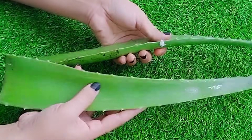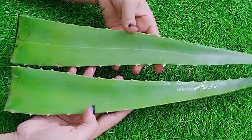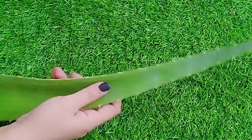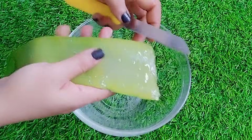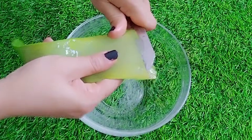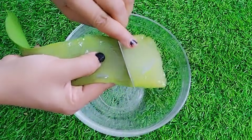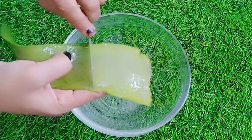When we make a DIY remedy, we always use natural aloe vera leaves rather than market aloe vera. Aloe vera will end scalp issues, maintain the pH level of the scalp, and increase the density of the scalp. If you want to increase your hair growth, use the aloe vera leaf to improve your hair.